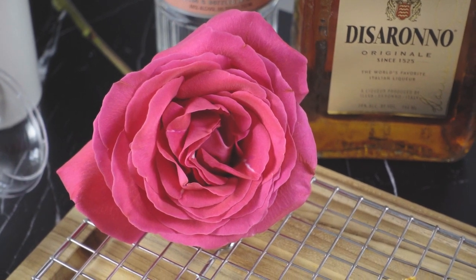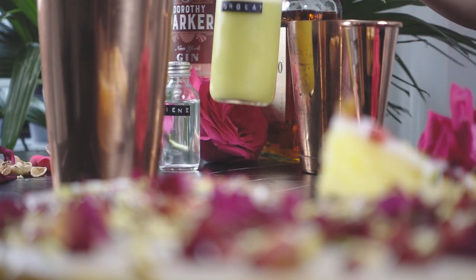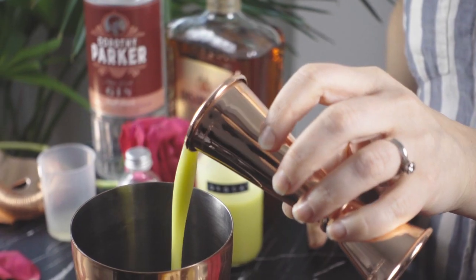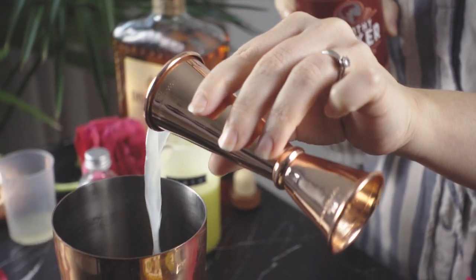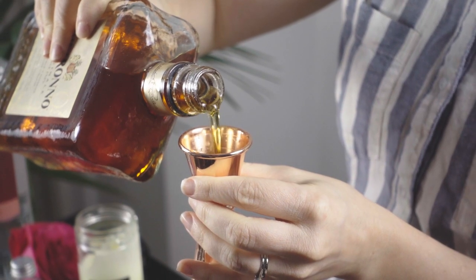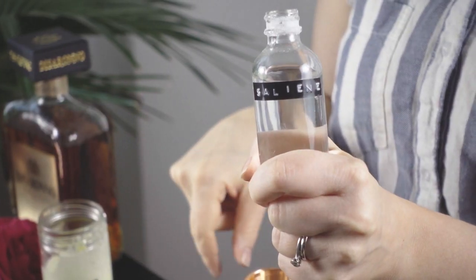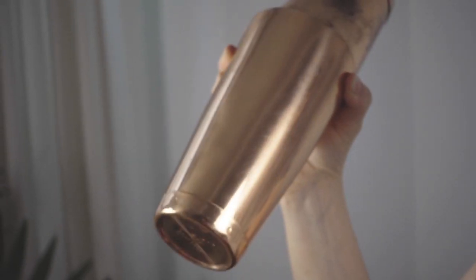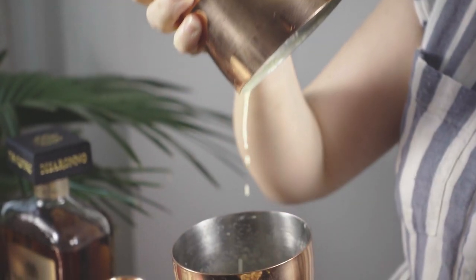The contents of the drink will be a half ounce of lemon juice, one and a half ounces of the cardamom pistachio and rose orgeat, one and a quarter ounces of the Dorothy Parker gin, a half an ounce of Disaronno, and four to five drops of saline. Since this is being served over crushed ice, I will be shaking this without any ice just to make sure the ingredients are fully combined before pouring it into an ice-filled glass.